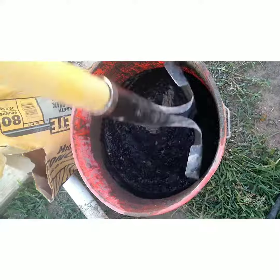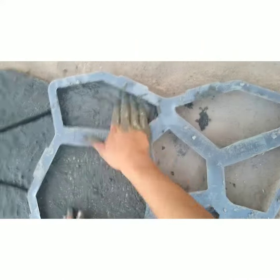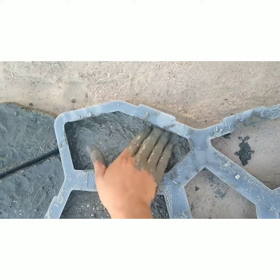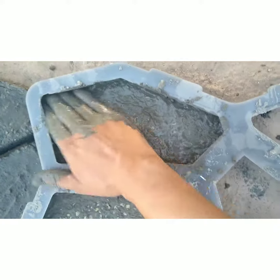We just went to Home Depot and went ahead and bought the cement molding and the cement color, which I will link down below so you can find it. All you're going to do is just follow the instructions that are on the cement bag and on the color, which is super easy, and mix it.